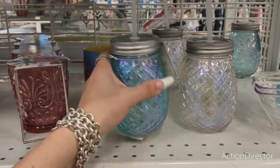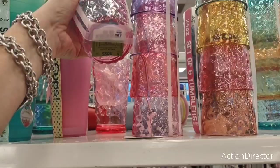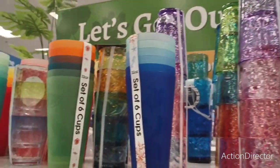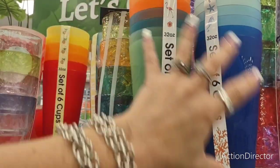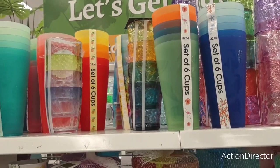Iridescent glass — $3.99. Then they have all these tumblers — $6.99. Look how pretty! The plastic tumblers — this is the nautical one — $3.99. You can break these up, everyone gets an individual glass, and you can put goodies in there.